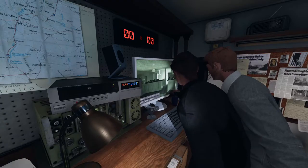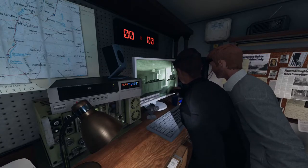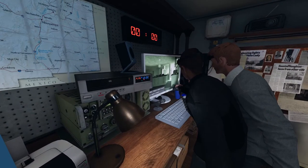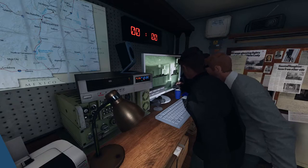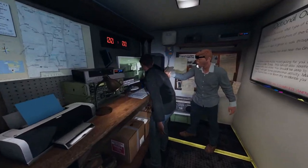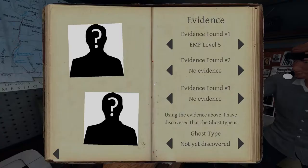Maybe give it a minute. A light got turned on. I'm gonna look for fingerprints. It is blocking the ghost orb — lights are flashing. Let me put this EMF-5 down. You think ghost orb, right? I'm fairly certain I got a ghost orb.